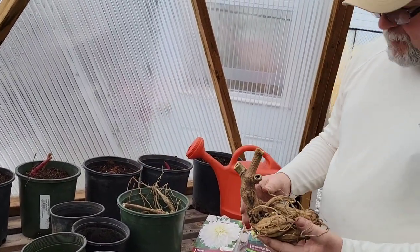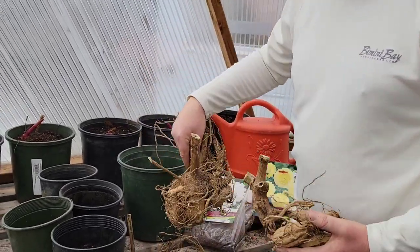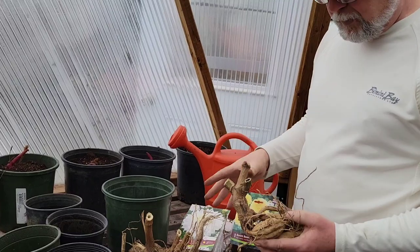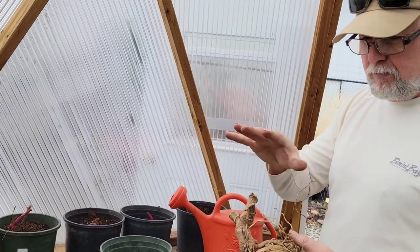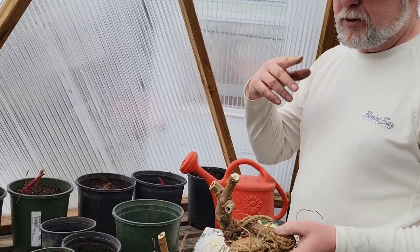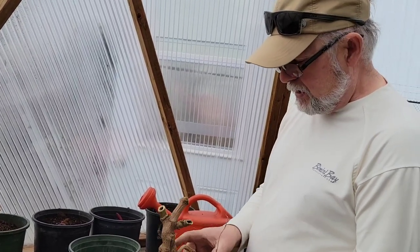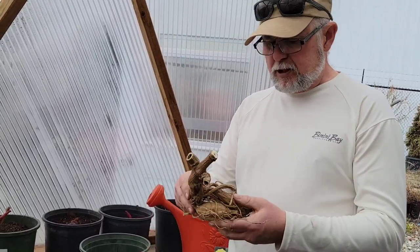We're going to look at some of the dahlias that we overwintered. These are some of the ones we have — there are different types and colors. You can still see the pot shape on that one that came out of a pot. These are all really nice double pinks. This larger one is a large double pink, sort of pink and blushy white. The smaller one is from last year — I believe it was called 'Wizard of Oz,' which was the variety.